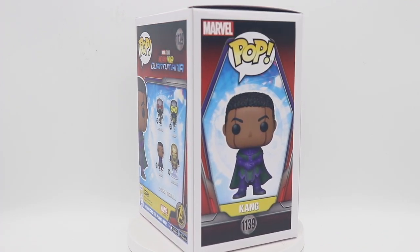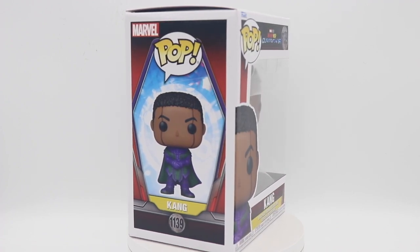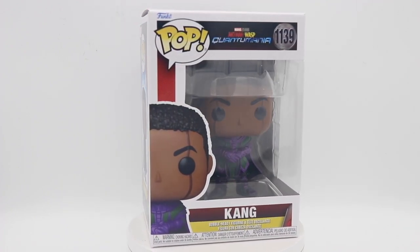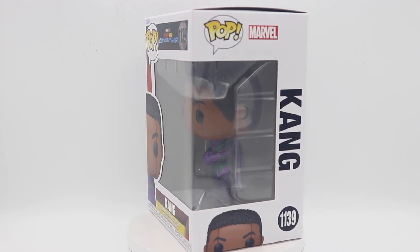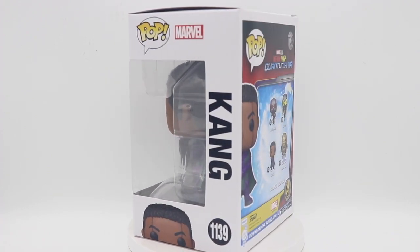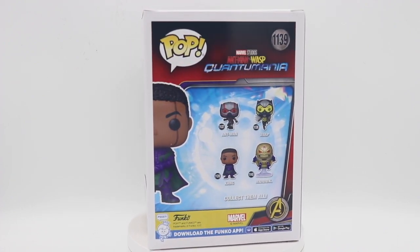I definitely appreciated the first Ant-Man, which was probably my favorite. The second was cool — I thought it leaned into the silliness just a little bit too much, but that's okay. Some people like that, some people don't. And from everything we've seen so far, this movie will be a lot more serious.